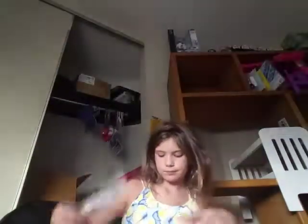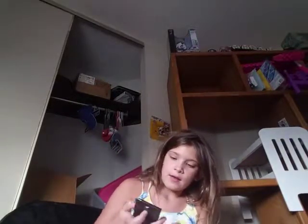Next I have this Elf berry blush lip stain lipstick. And then I also have this Elf highlighter and bronzer — it's the baked kind.